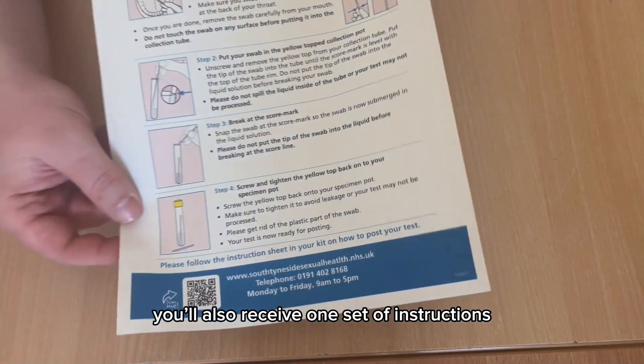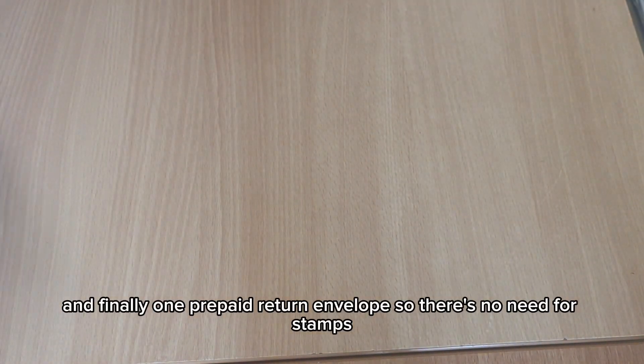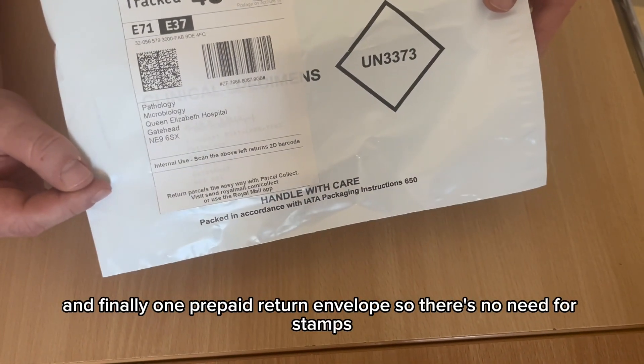You'll also receive one set of instructions, and finally one prepaid return envelope, so there's no need for stamps.